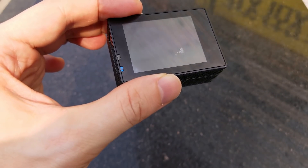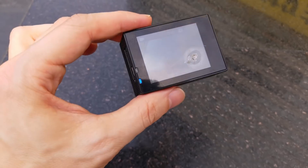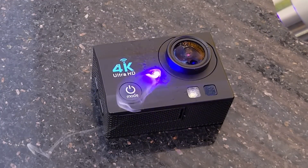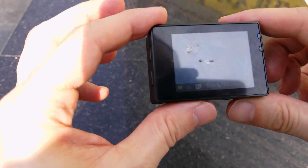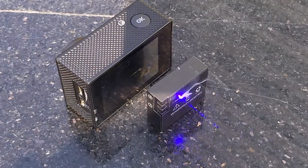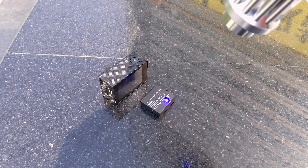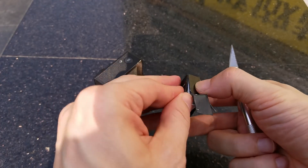The display burns pretty fast. There is one more thing we can try to burn before we tear down the camera — the battery. The entire battery is shielded by aluminum foil and it won't burn. It seems well protected.